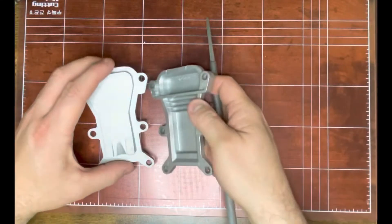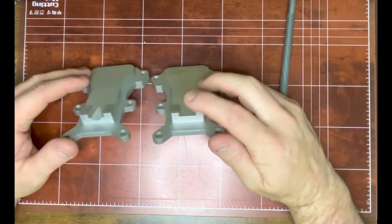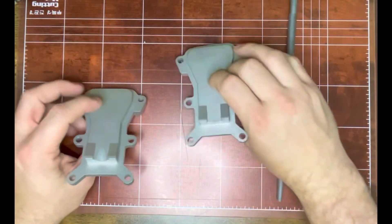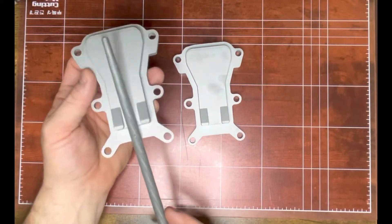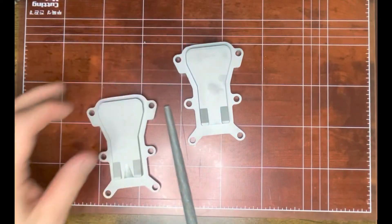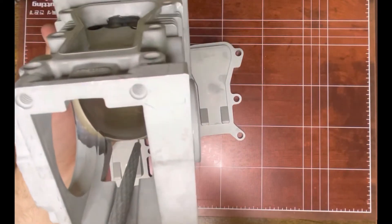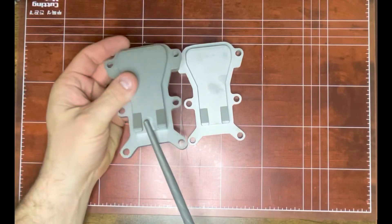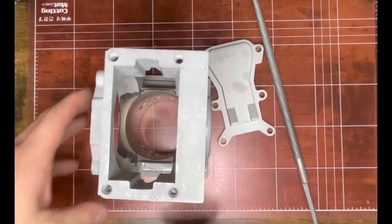And then your transfer port cover — you can see this is a factory one, and then one that I've machined. Rather than using the Dremel, I wanted to show you the round file method. You just take a file and this is pretty clean — it's straight, it's easy, it took about 30 seconds for each one of those.